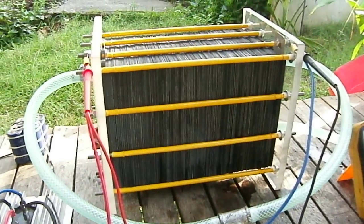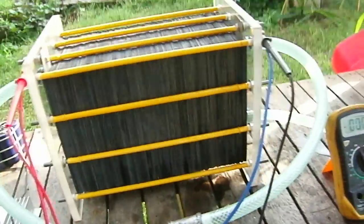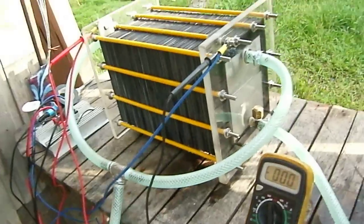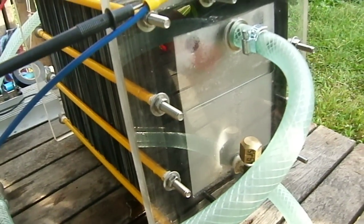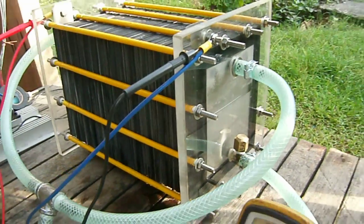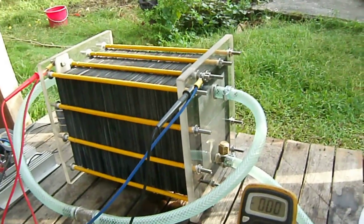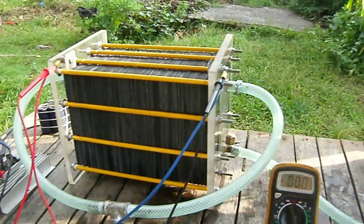It is a 101-plate generator and this is my initial setup, because I want to see how it produces hydrogen. We just use plain water — stop water — meaning there is no electrolyte. So I am going to plug it into the mains.